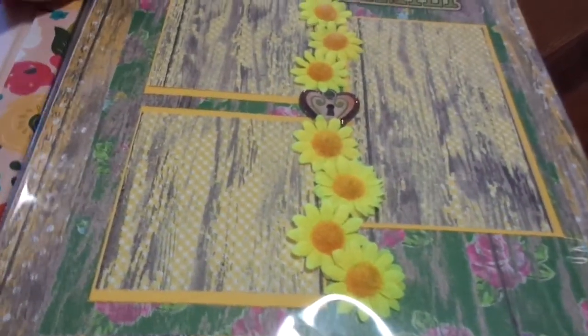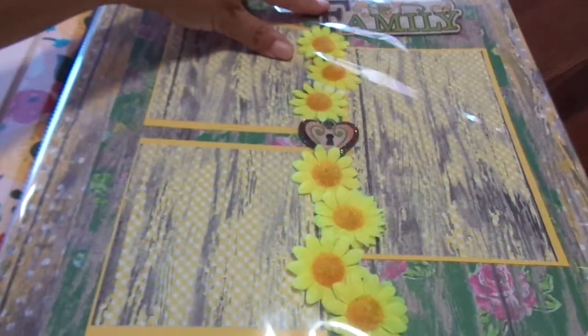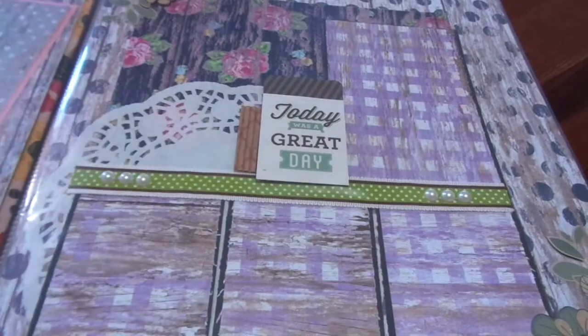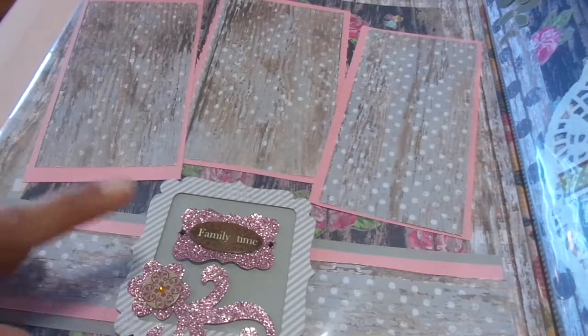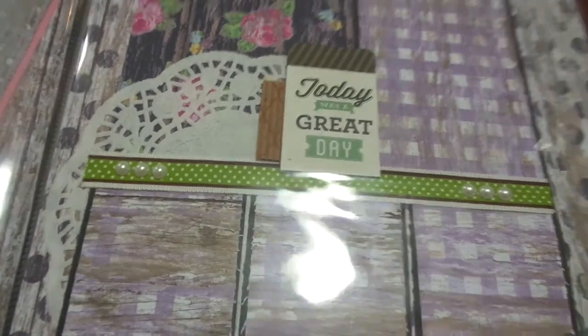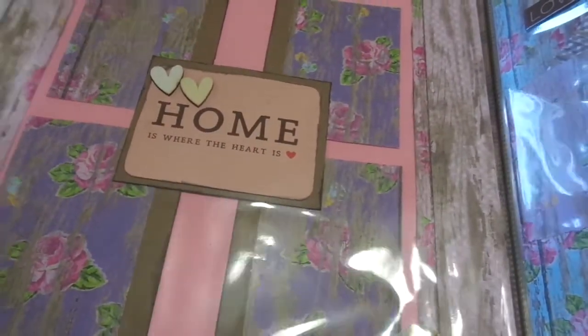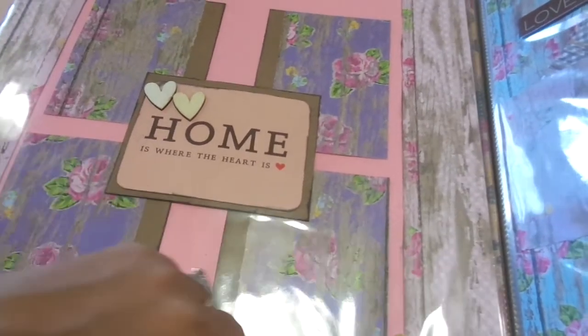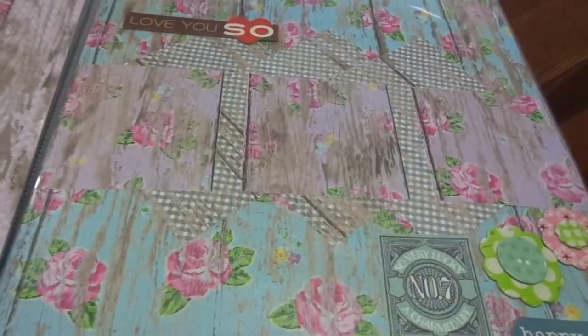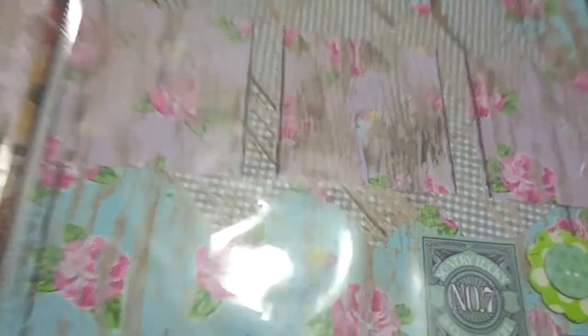Let me adjust my camera. Okay, so this was the first one, and it had the really pretty flowers. It says 'Family' at the top, and this was that gray and pink, and it says 'Family Time.' And then there was this one that says 'Today Was a Great Day.' And this pink — 'Home is Where the Heart Is,' excuse me. I love, love, love it.